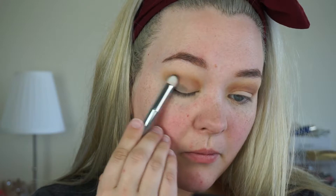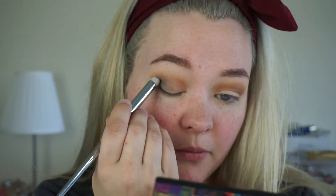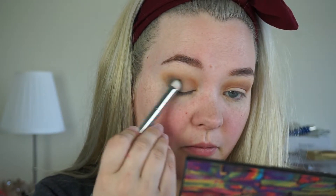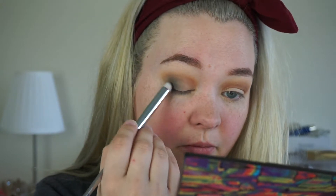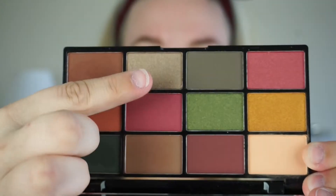Now I am taking this Real Techniques Pointed Eyeshadow Brush — I don't know what it's actually called — and I'm taking that teal shade, slowly picking up more and more pigment and building up my outer crease color until it's as deep as I want it to be. You've got to be really careful working with dark pigments — you've got to build it slowly. Then I'm taking the dark brown again just to blend out the edges because I didn't want it to look patchy.